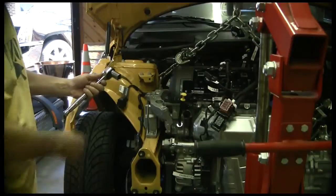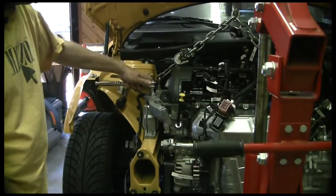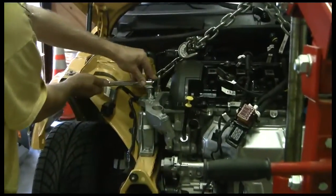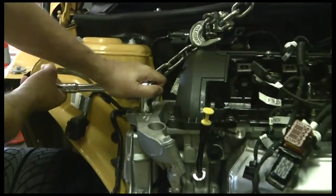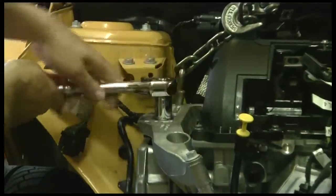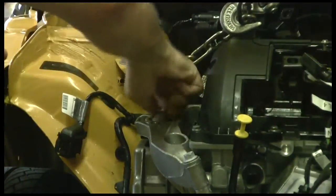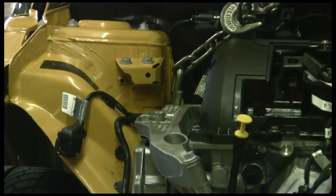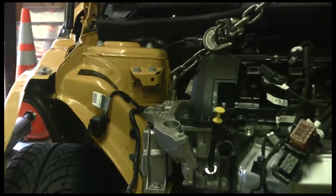Now we've got an 18mm socket here. We found that a BMW Mini seems to love 16mm and 18mm ones you normally don't have in your toolbox, so if you work on one of these you're going to need them. We're just going to loosen this up right now — this is the top engine mount for the engine. We've already released the lower mount. This is just kind of sitting in it, so we're going to have to lower the other side on the transmission side, and we'll have to raise this side a little bit to hopefully wiggle this thing out of here.